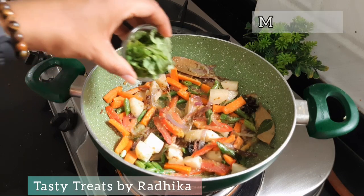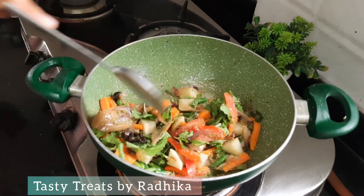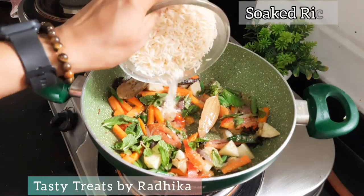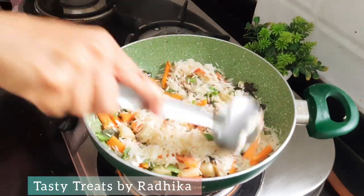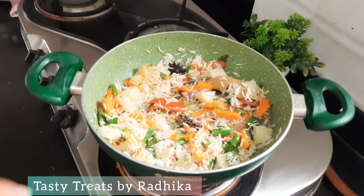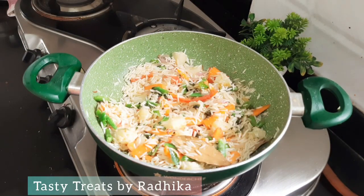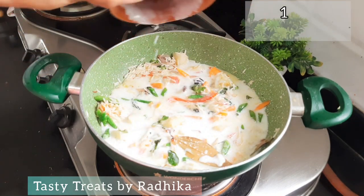Now we will add the pudina paste. Now we will add the chawal — mix the chawal with a little bit of salt, because it is soaked it can be easily broken. Now we will add a secret ingredient that makes this rice very different — it is naryal, coconut. We will add 1 cup of naryal.